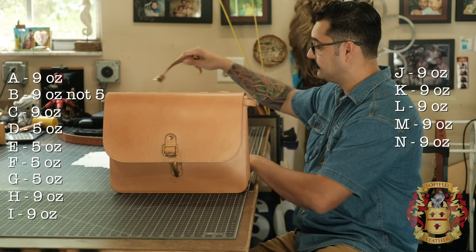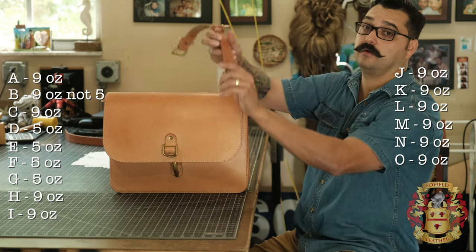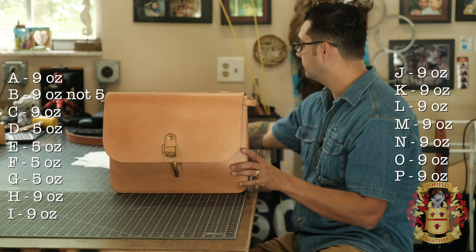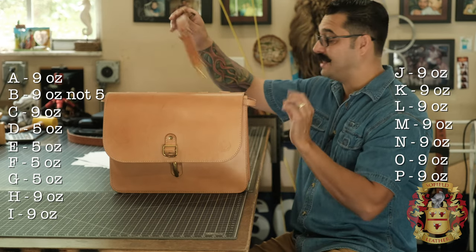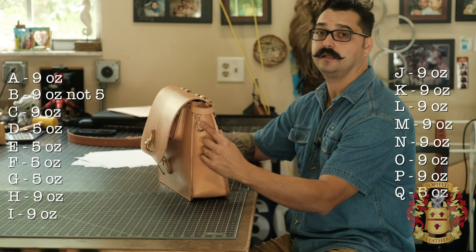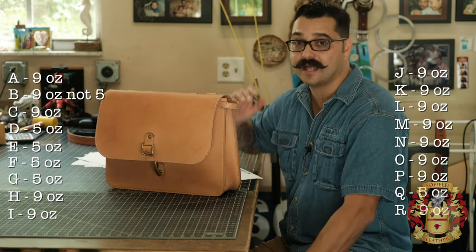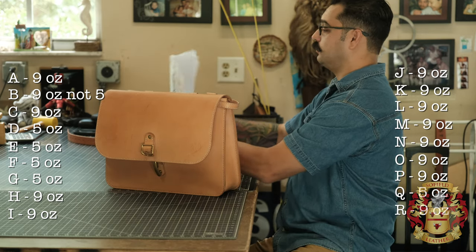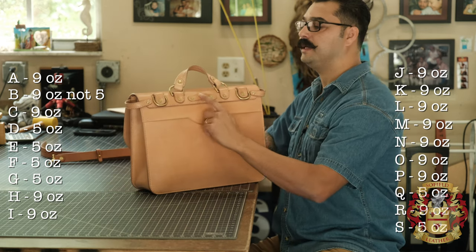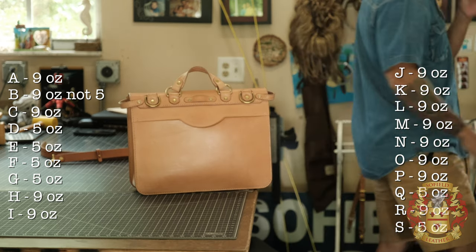N, like in Nancy, the shoulder strap buckle end — nine ounces. O, like in Ostrich, trigger snap connectors on the strap — nine ounces. P, like in Piranhas, shoulder strap keepers — nine ounces. Q, the gusset D-rings — five ounces. R, like in Ralph, the base inset — nine ounces. So the reason I make my bags like this is that all I have to do is buy one side each: a five ounce and a nine ounce. I also realized while making this video that I don't have pattern S in the template yet — but by the time you download it, it'll be in there. S, like in Sam, is this little piece back here that gives you an option to put a key ring there.